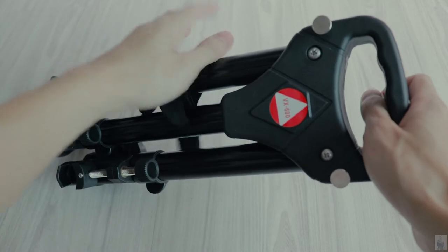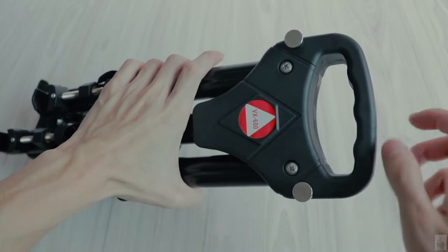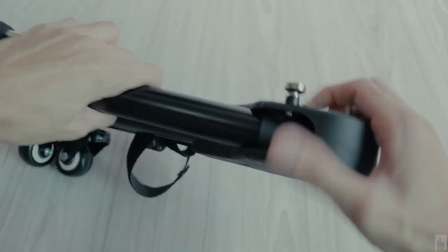Once you take out the tripod dolly, you need to unlock these two locks to open up the tripod dolly. Carefully open it up until you can hear a click sound and it locks in place.